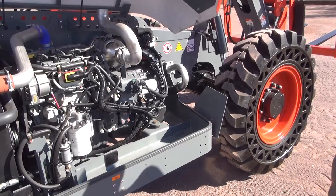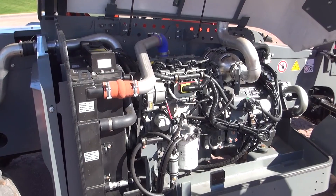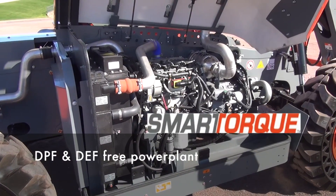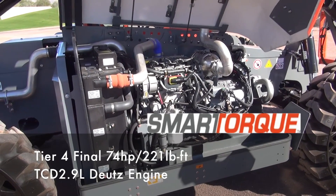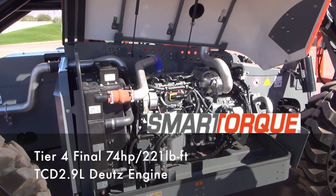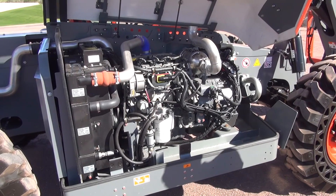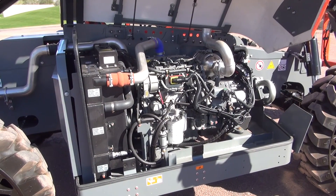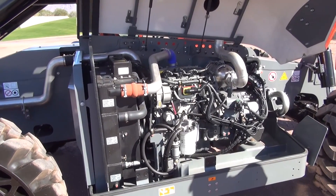Moving to the power plant itself is where we do things very differently. Moving into Tier 4 Final has been a challenge for manufacturers, end users, fleet managers, everyone alike. The requirements of a DEF system or a DPF system really didn't fit in with our simply reliable tagline. We've engineered these machines to operate exactly as you expect any telehandler to operate with a 74-horsepower power plant. In the 6K and 8K, you see this engine here — the Deutz TCD 2.9, a 74-horsepower engine with 220 pound-feet of torque. It's the torque figure that is important here. The machine has enough torque to easily lift its full load at idle, to maintain the hydraulic function speeds you expect, and to put down the tractive effort and gradeability you expect from any telehandler.